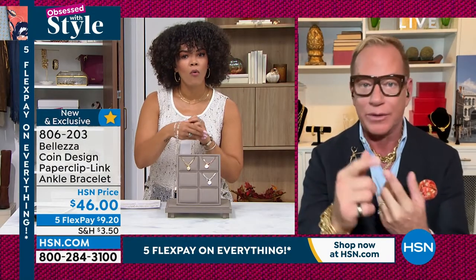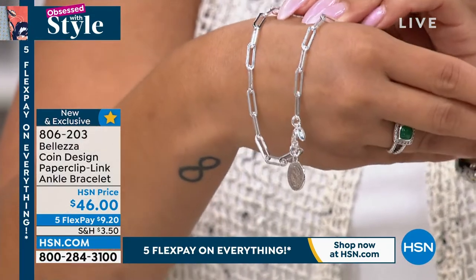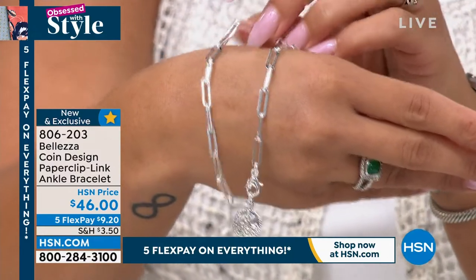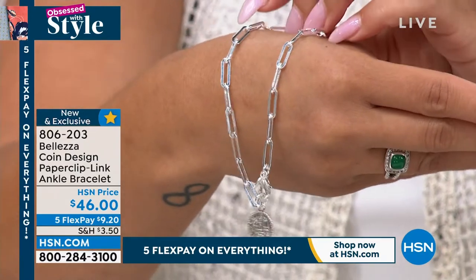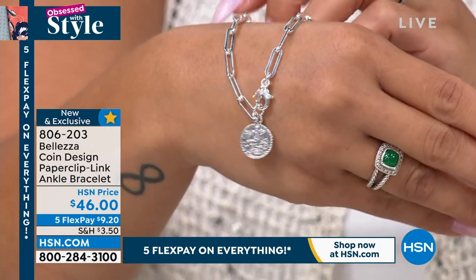These are made for you in Italy. They're made of pure Italian bronze, and then we give them the color of 18 karat gold — either rose, white, or yellow. So they're all perfect. That paperclip link is just so on-trend, but it's also timeless as well. This isn't something you'll put away and not be wearing next year or the year after. Love the generous lobster claw on there as well.